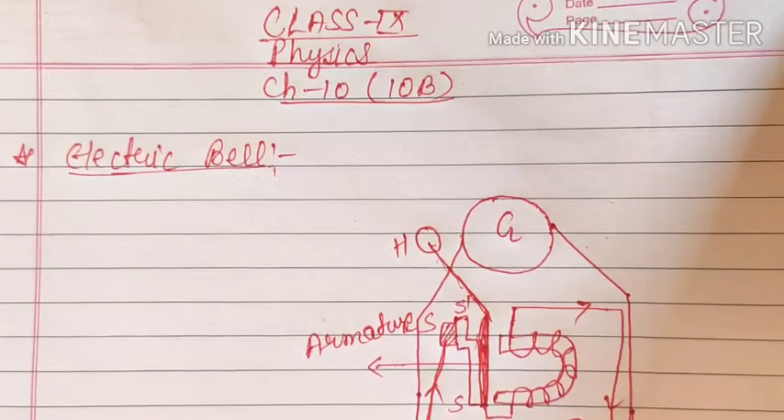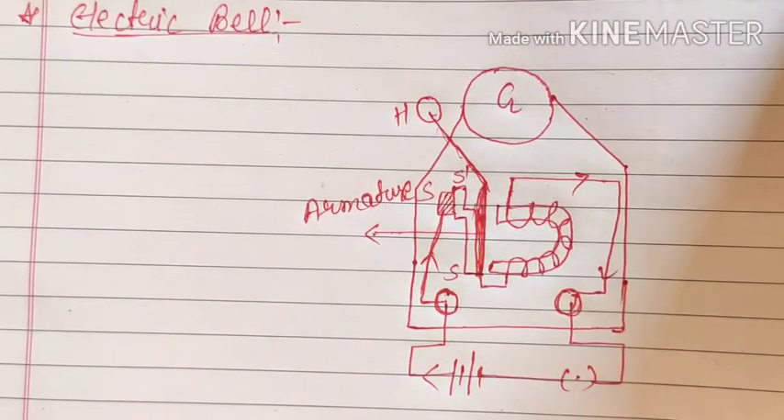Good morning everyone, it's Chandukla here and now we will see the remaining portion of 10th B that is working of electric bell. This is the diagram for electric bell and it will work on electromagnetism.